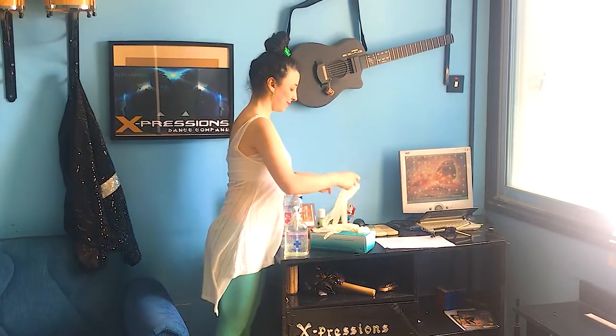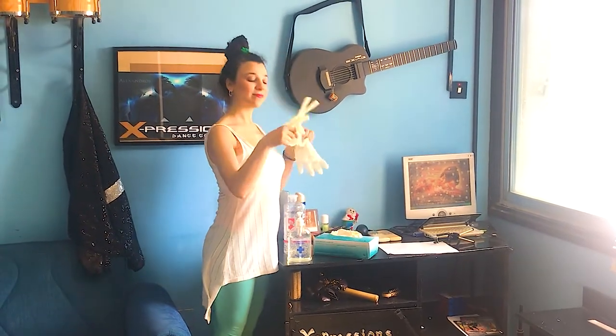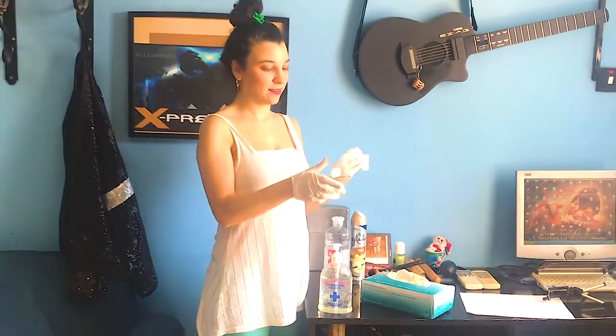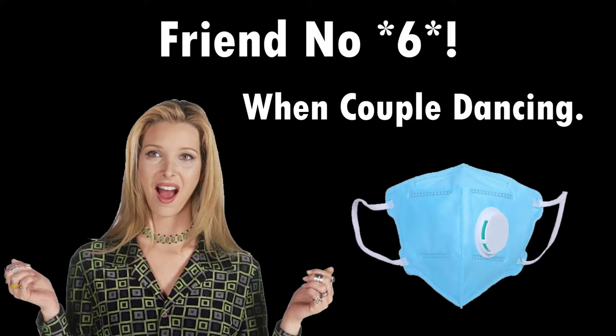Friend number five: when we start to couple dance, if you like you can either sanitize your hands before and after, or use the gloves given to you by our school.